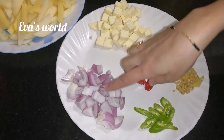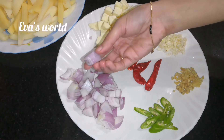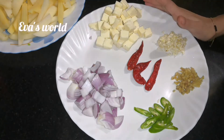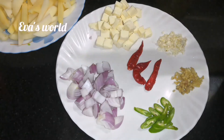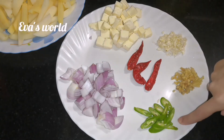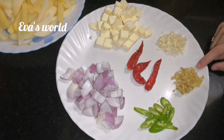Now I will cut a potato into cube shapes. Let's cut it into small cube shapes and put it aside.